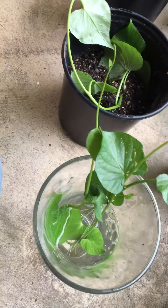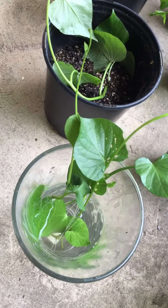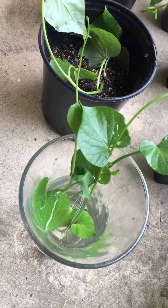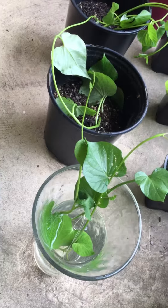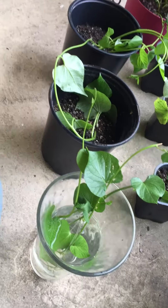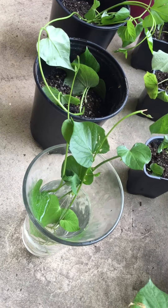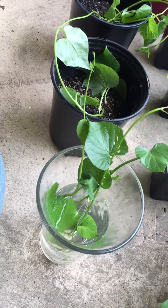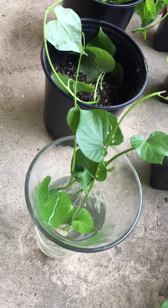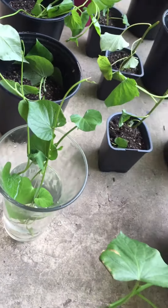They develop roots really fast. I do change the water because that's where they're getting their oxygen source from, so I don't keep them in stale water. I boil my water — normally I collect rainwater in containers, but if it doesn't rain enough, like this weekend, I'll just boil water in my tea kettle, let it cool off, and then freshen up the water.